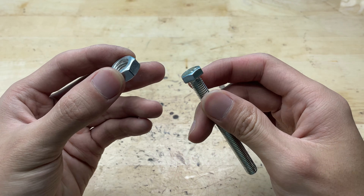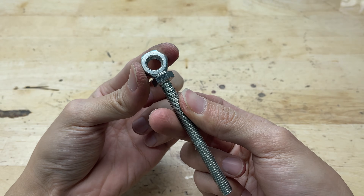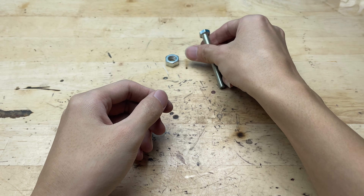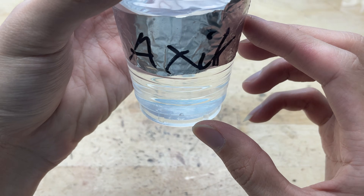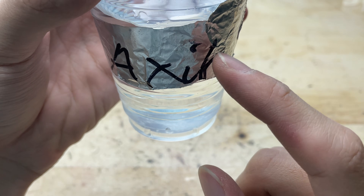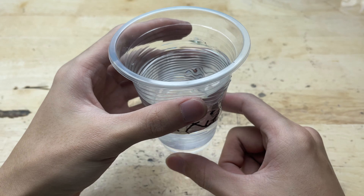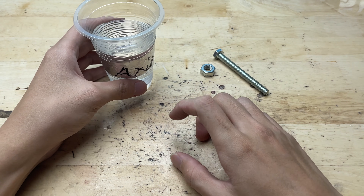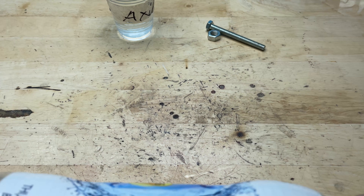You won't believe it — just with a few bolts and nuts, I'm about to make an awesome soldering iron right at home. To make it even more challenging, I'll prepare some acid to aid the soldering process. This will make the soldering iron made from bolts and nuts extremely powerful and unique. However, I need another tool to control the amount of acid used at the solder joint.